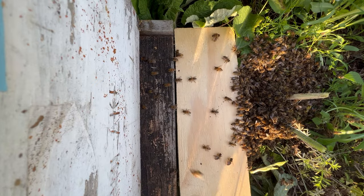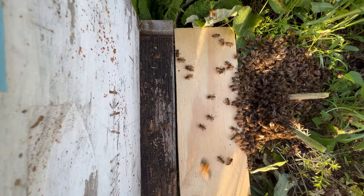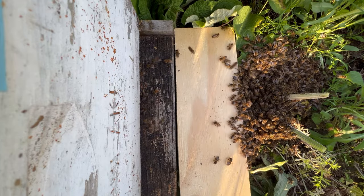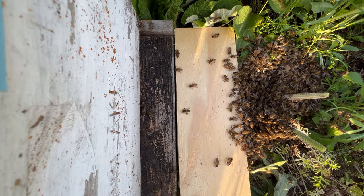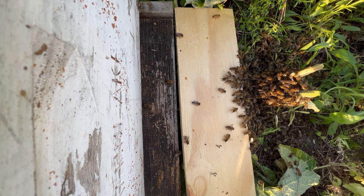It was a wonderful moment watching these bees march into this new hive with almost no assistance from me whatsoever. I picked up a couple of the leaves that had large numbers of bees on them and placed them on top of the frames. That's about it.